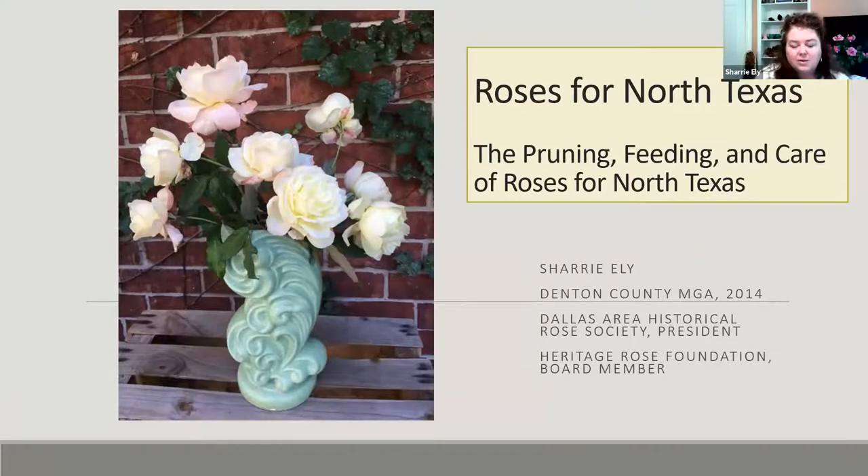I hope you're tucked in because I'm ready to begin my two-hour talk on roses — just kidding. It was really long and I kept having to reduce my talk. We'll talk about what I like about old garden roses, cover a little bit about the pruning, feeding, and care of roses. So if you don't grow roses, hopefully you'll consider growing them after we discuss them.